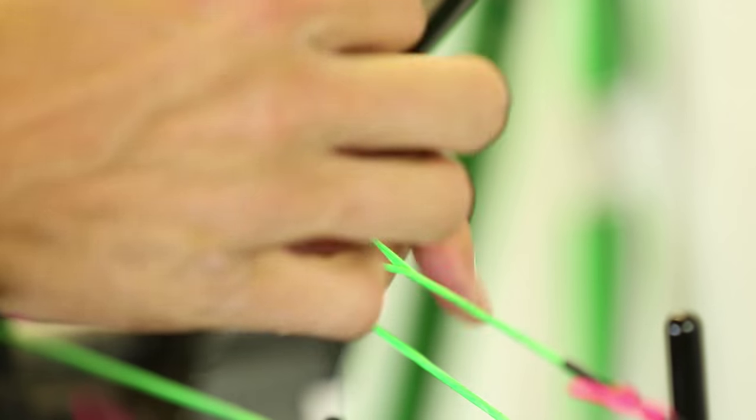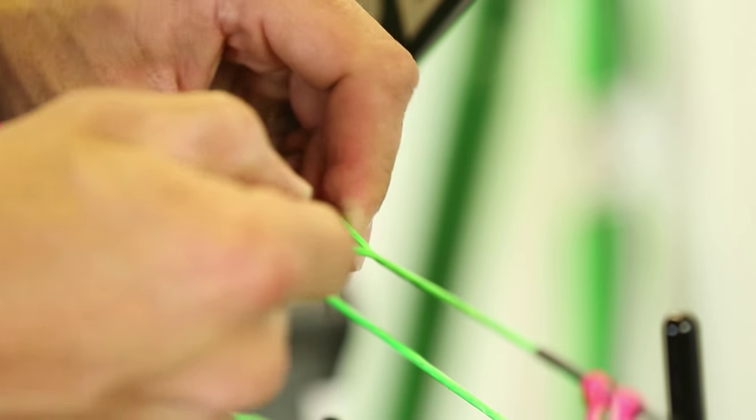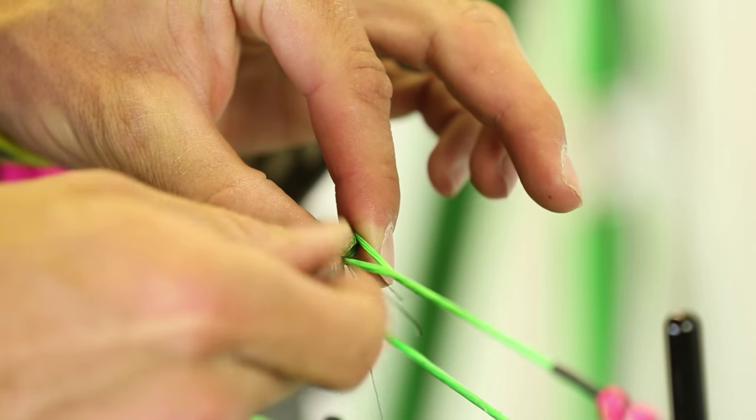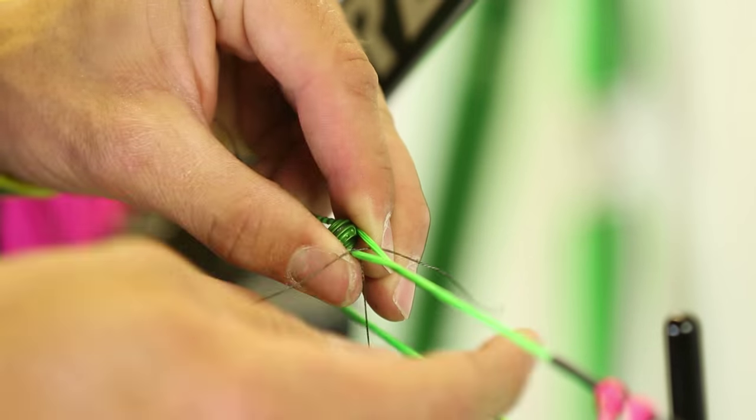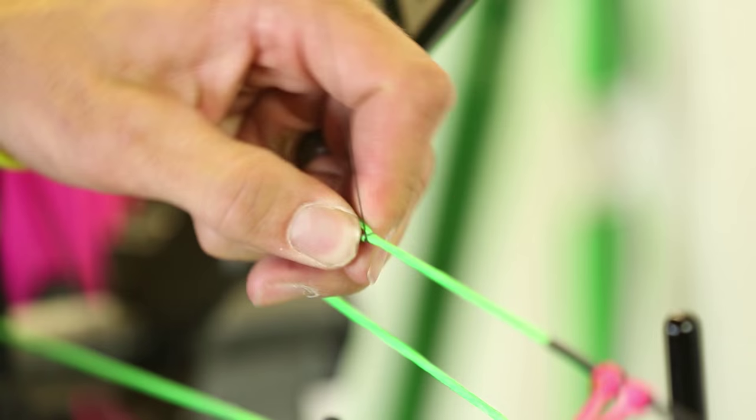I'm going to wrap that twice around, then I'm going to pull the peep around, cinch that down, and hold it. Now I'm going to run down the other side. I'm done with my wraps on that side. I'm going to go the same distance on top and bottom and I'm going to cinch that down.